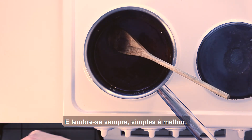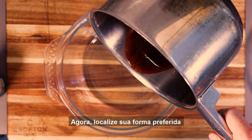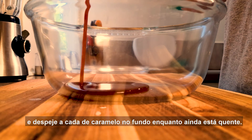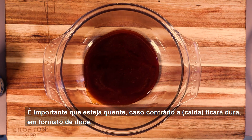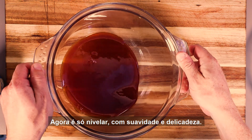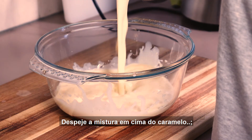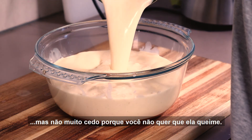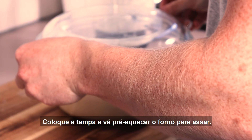And always remember, simple is best. Now locate your chosen former and pour the caramel sauce into the bottom of it while it's still hot. It's important it must be hot, otherwise it will turn hard into candy. Now just even it out, nice and smooth. Pour the mixture over the top of the caramel, but not too soon because you don't want it to burn. Put the lid on and go preheat the oven for baking.